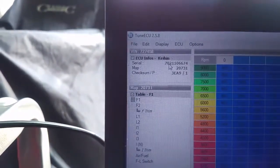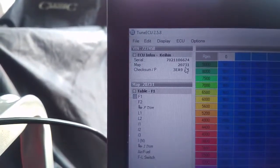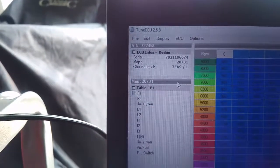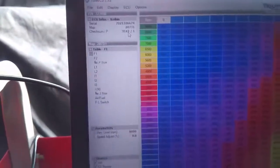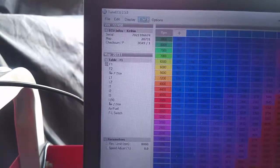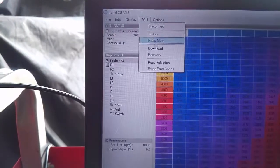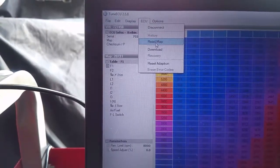It's brought up my VIN number, my serial number, and my default map which is 20731. If you're doing this for the first time you're still going to see all of this is blank, and what you do there is you will need to go to ECU and click on 'Read Map'.